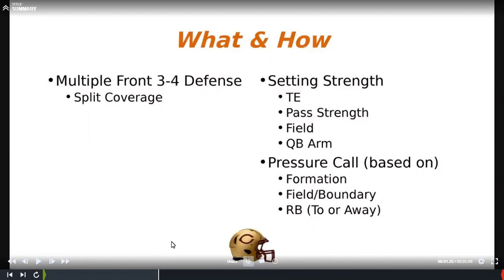I can talk about coverage if there are questions afterwards, but I want to focus up on the front. Setting our strength — we're still a little old school, setting to the run strength. We look at tight ends to set our strength, and if there are no tight ends or two tight ends we go to the pass strength, then to the field and the QB arm.